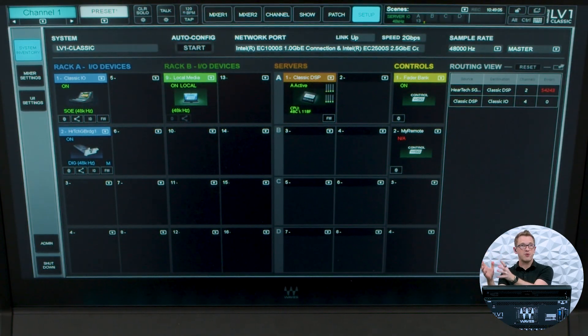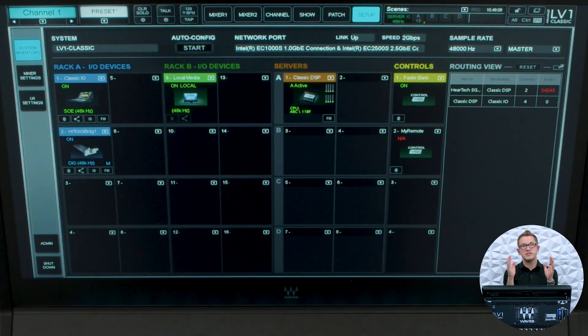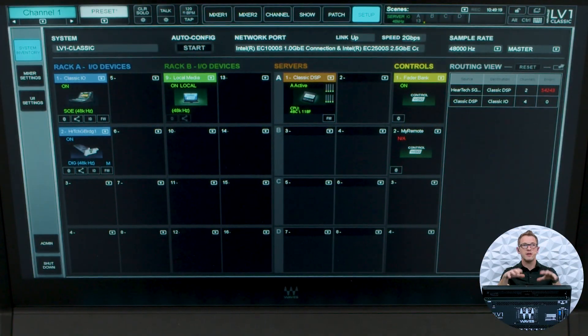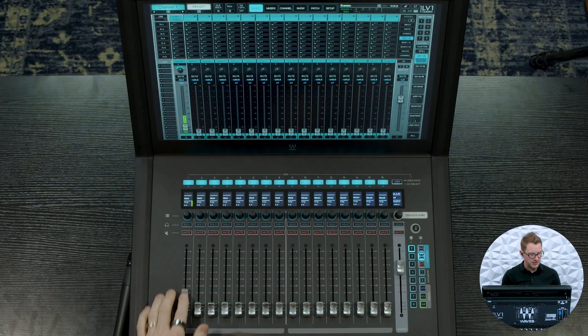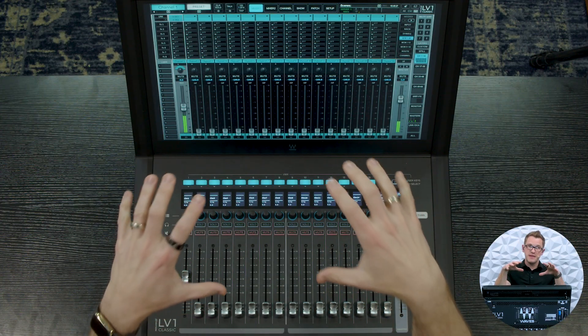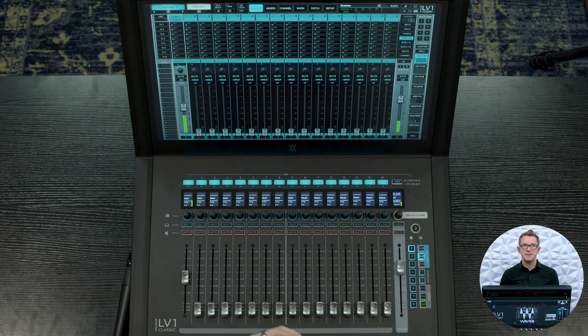We have our DM3 as primary on the Dante network, feeding into our Dante-to-SoundGrid bridge. On the SoundGrid side of that bridge, the SoundGrid side is the master for the SoundGrid network. If I go and pull up my audio from this channel, it is just going to continue being correct, because now my SoundGrid network is pulling its clock from the Dante bridge.